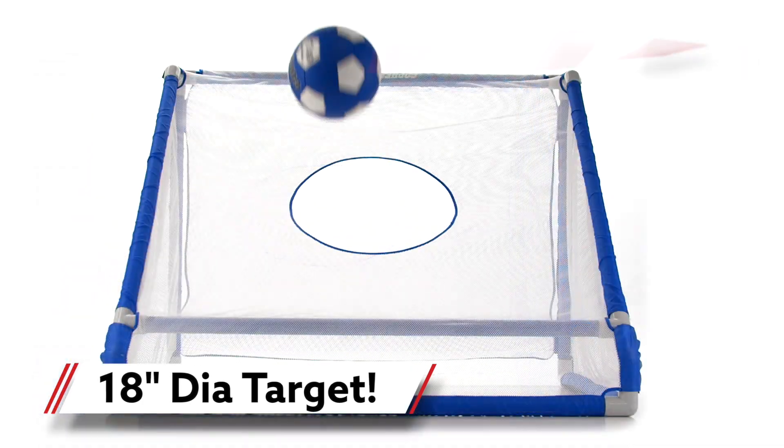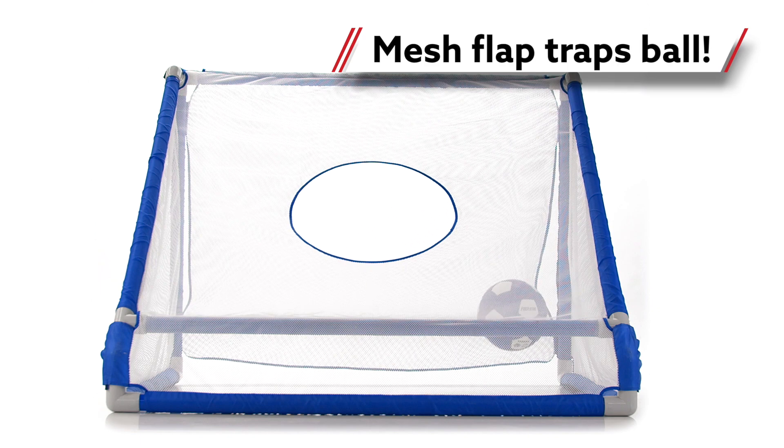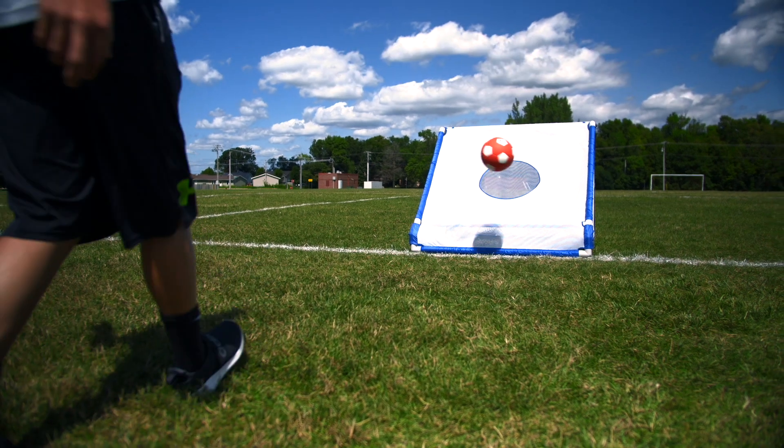Featuring a mesh flap that attaches to the goal so the ball remains trapped inside, allowing users to spend more time playing and less time chasing down the ball.